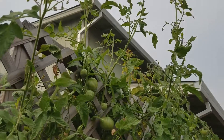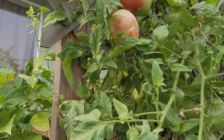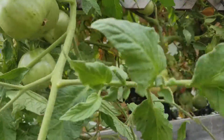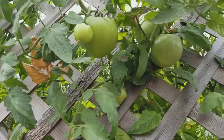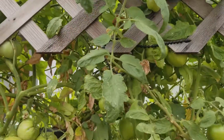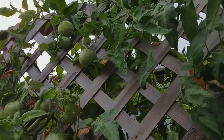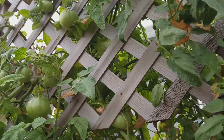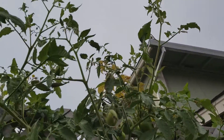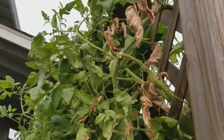Welcome back to my front porch aquaponics. We got some heirloom tomatoes going in here, got some pear tomatoes going — these were all just ones that sprouted out of my compost. I've been gone, so I'm gonna take off a lot of these dead leaves and stuff that you see and pick up some of these tomatoes. Just thought I'd give you guys a peek before I did that.